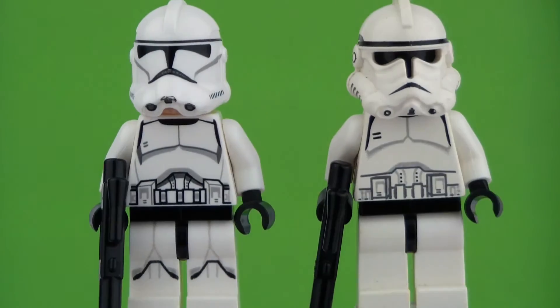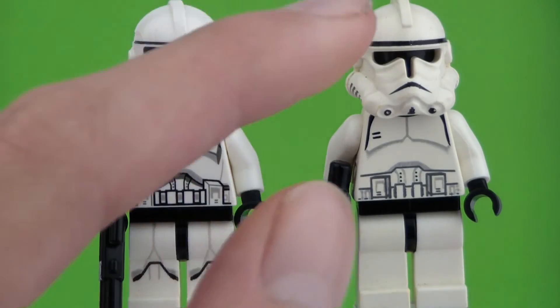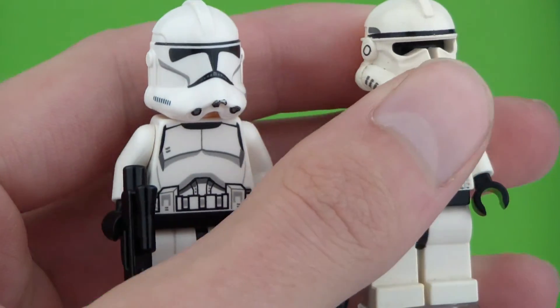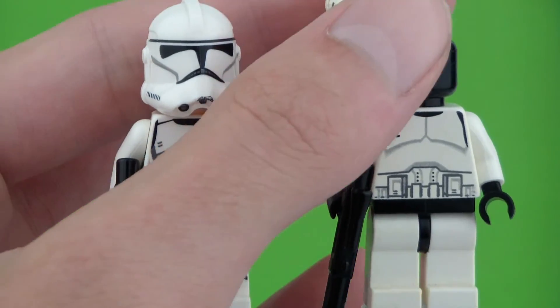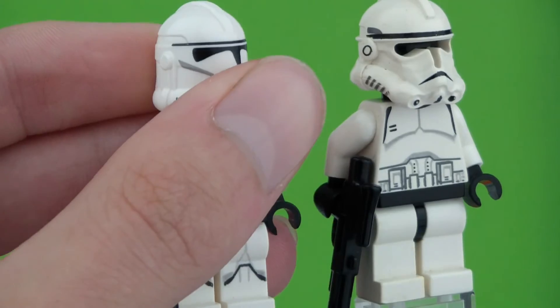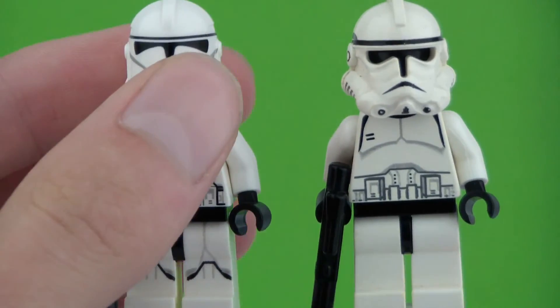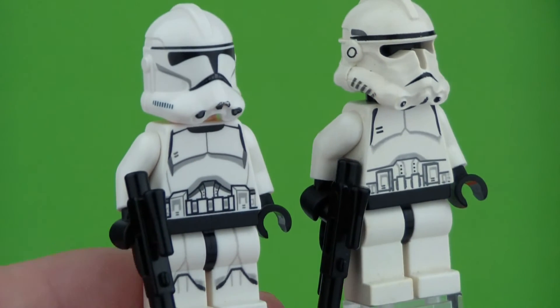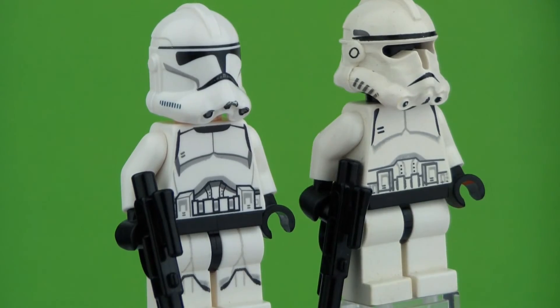Now when we take a look at the Clone Trooper faces, this one has his helmet which is printed on, and this one has a see-through helmet. The see-through helmet includes a black face to make the visor color, and the newer version has a Clone Trooper face under it which is completely covered by the helmet and does not help the visor work with its color at any given difference.